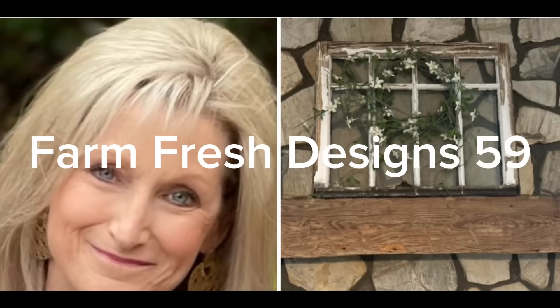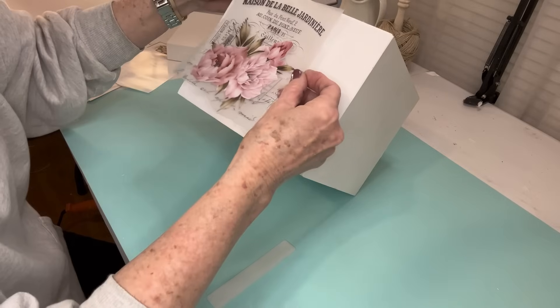Welcome friends to Farm Fresh Designs 59. In today's video, I've got two rather large projects that are all about shabby chic and a little bit of glam. So let's get started.